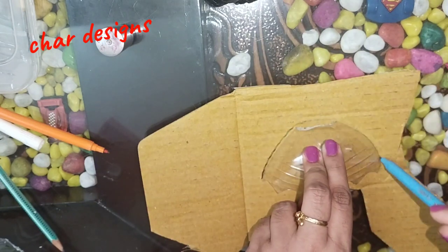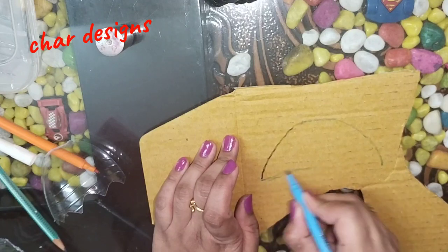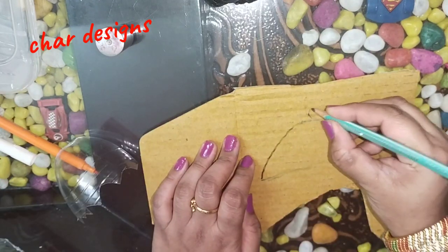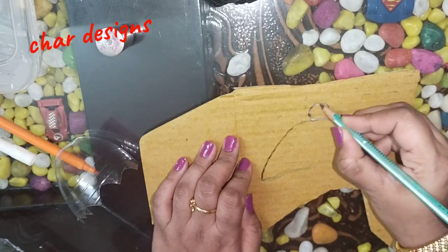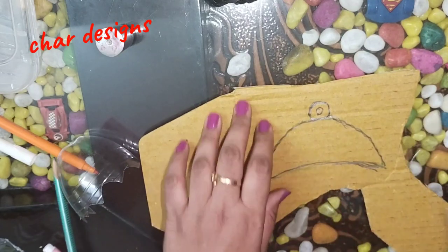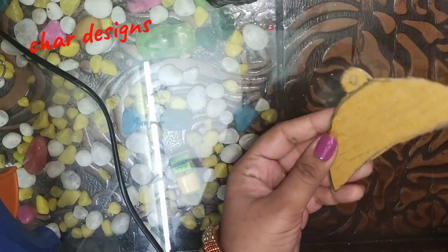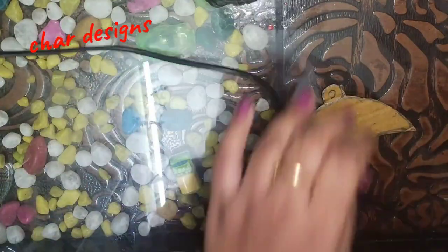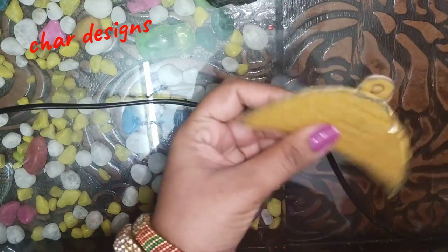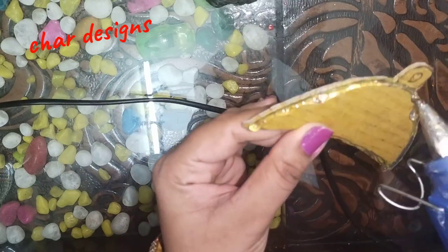Cut the shape on cardboard. Cut the bottle cap and cut the round shape — cut the whole shape. I am going to cut the bottle and attach it. I am going to use glue and attach it.